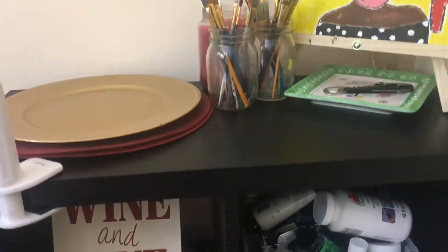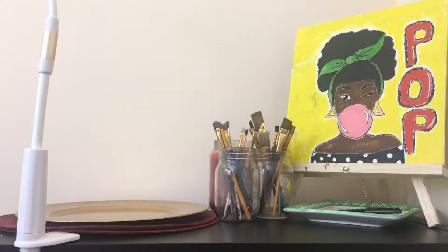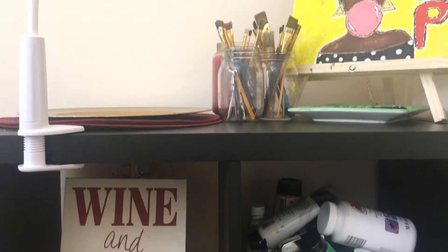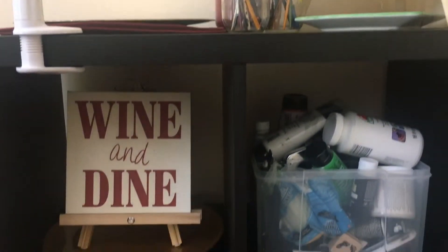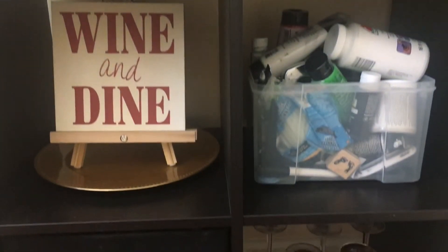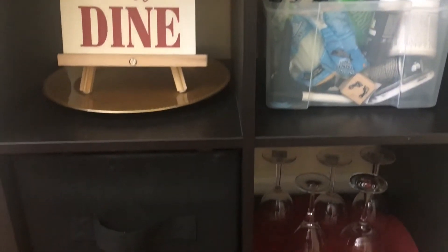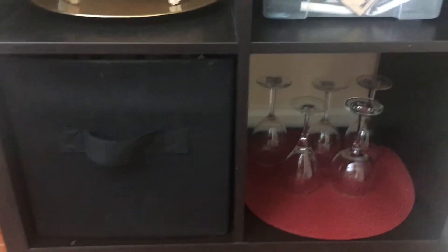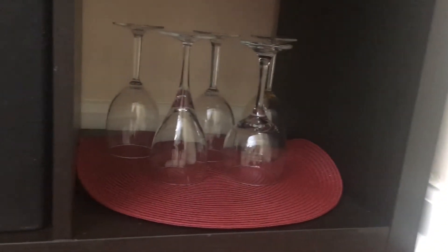Alright guys, so this is the finished look. I have artwork that I recently done, and some paintbrushes at the top. On the left you have my wine and dine canvas for decor; on my right you have my paint supplies. At the bottom you have wine glasses that I got from the dollar store or Family Dollar for a dollar.